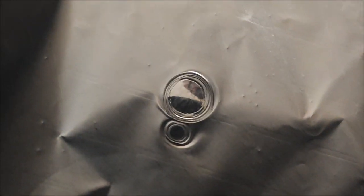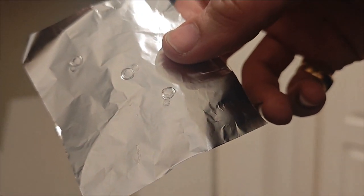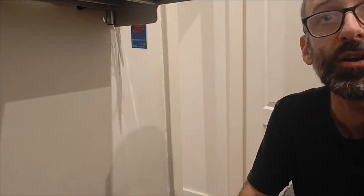Zoom in. Look at that. Shake that out. Alright, so that's that one.